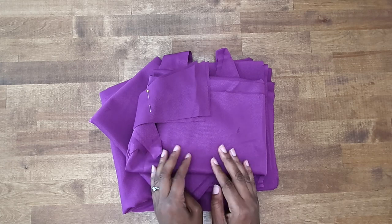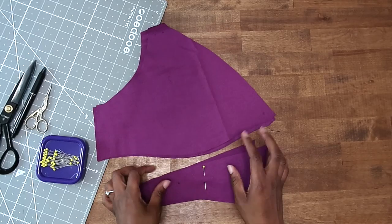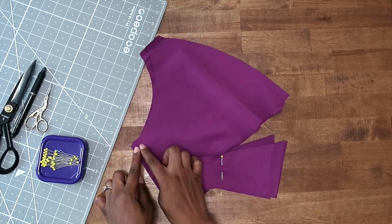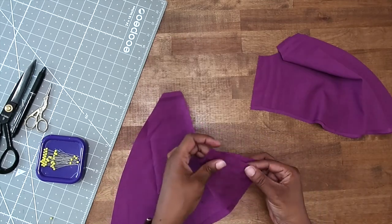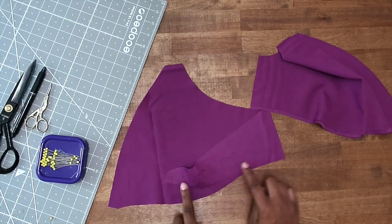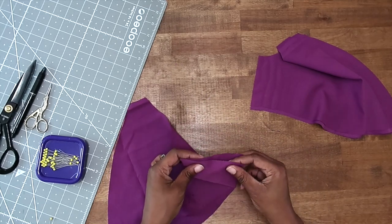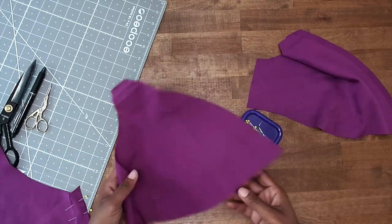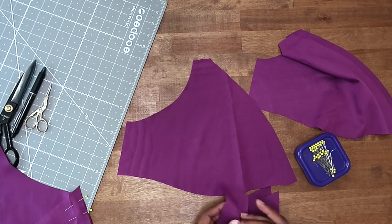Once you've cut out all of your fabric and transferred your markings, let's get started. The first thing we're going to do is take our bodice front and back and match up our side notches with the notches of your bottom piece. Make sure that you have the notches of your pattern piece facing down. Match up the notches on the side and pin in place. You're going to do this for the fabric pieces as well as for the lining pieces.